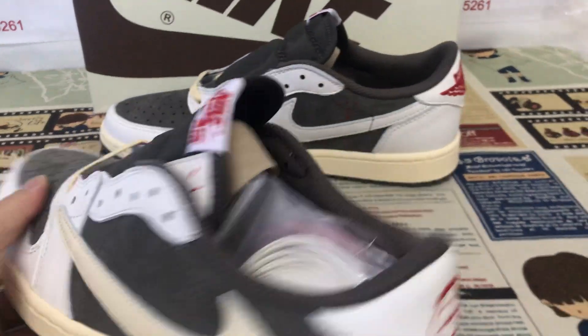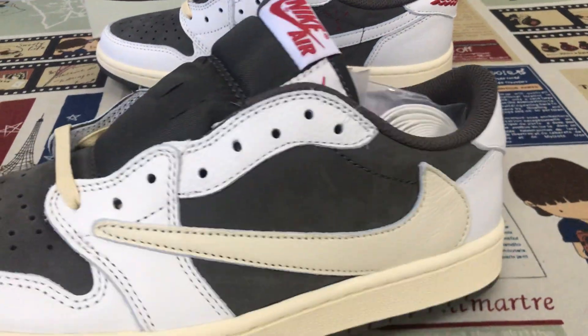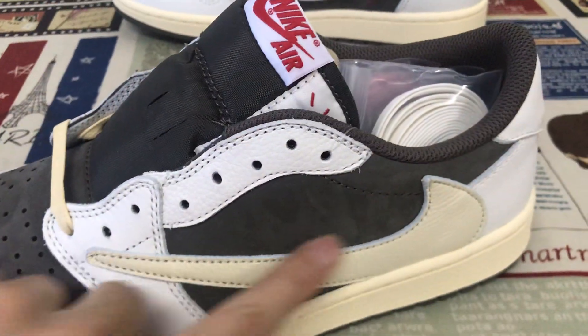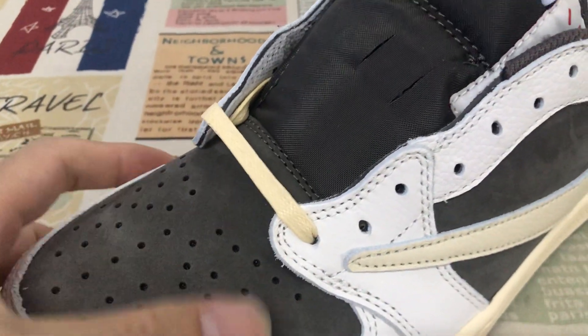We can see the suspicious brown, white, and sail color. The toe and quarter are made of the brown color.